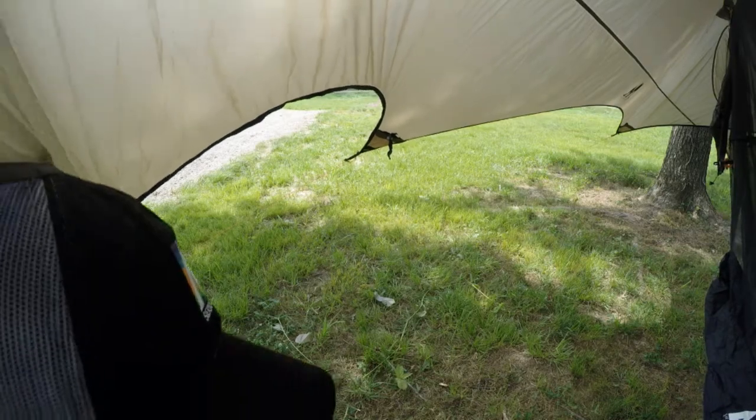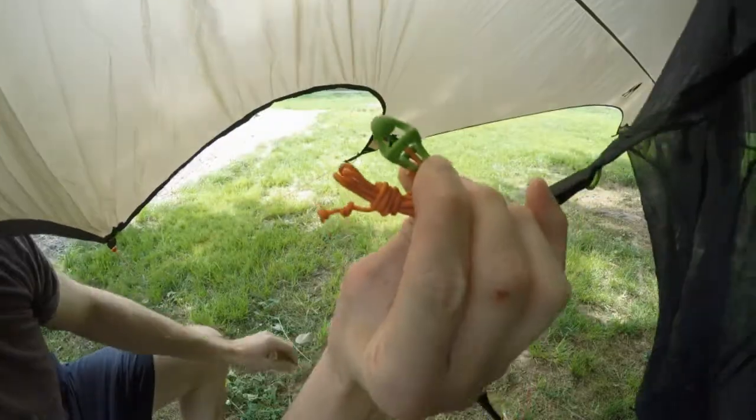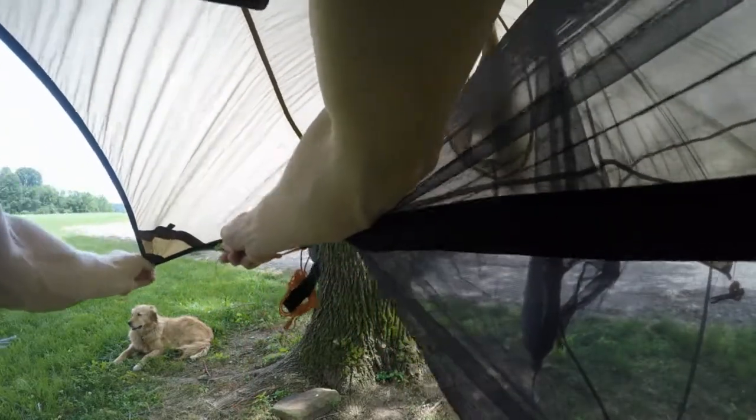Now you're going to begin attaching the sides. These are the green hooks — green to green. There will be two on each side. You clip and cinch tight.